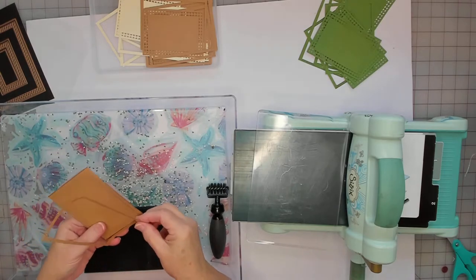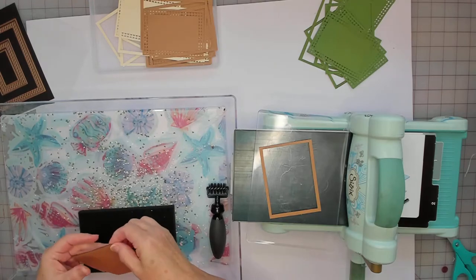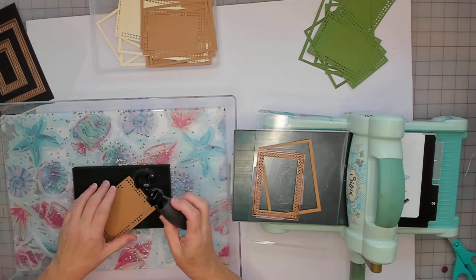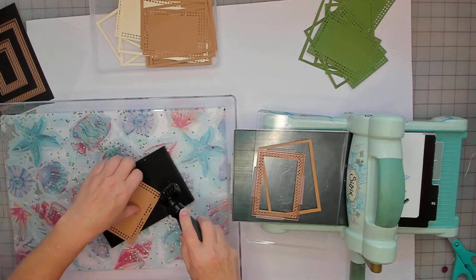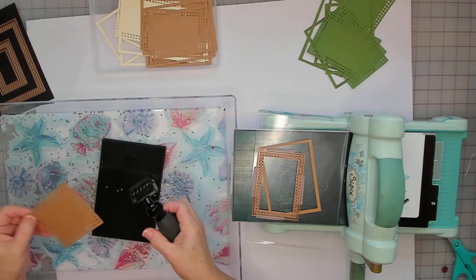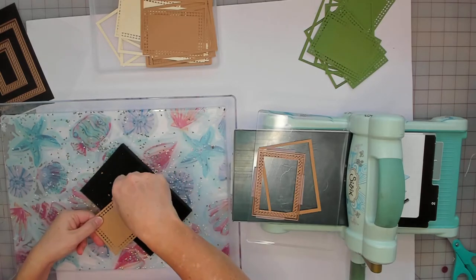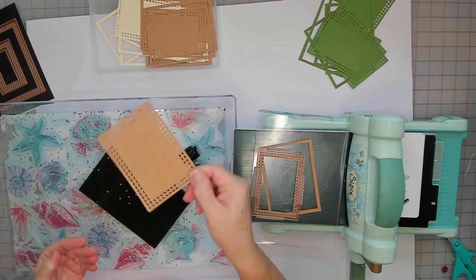This is how I got the frame — you can make it bigger, it doesn't have to be that size. Then I pull this off — the tape will hold some bits but that's okay. I take my little tool, which comes in a Sizzix set, run over it on the mat and slide it off. Once you move it from the back side it kind of brushes off. The tray contains everything, and there you have it — it's beautiful.